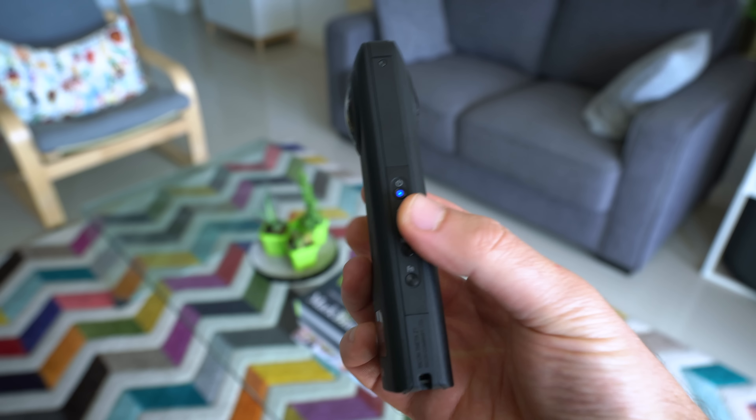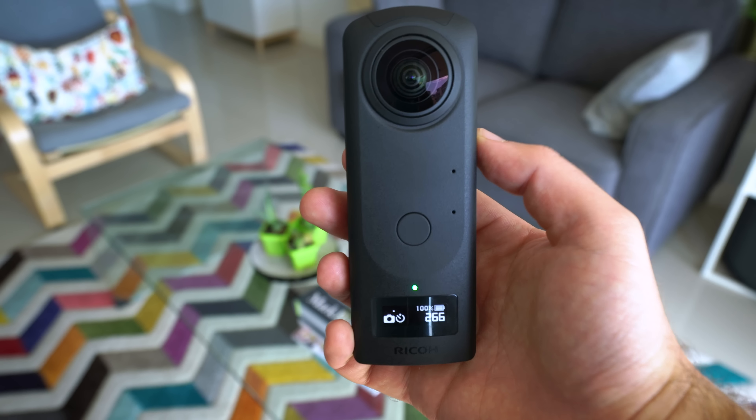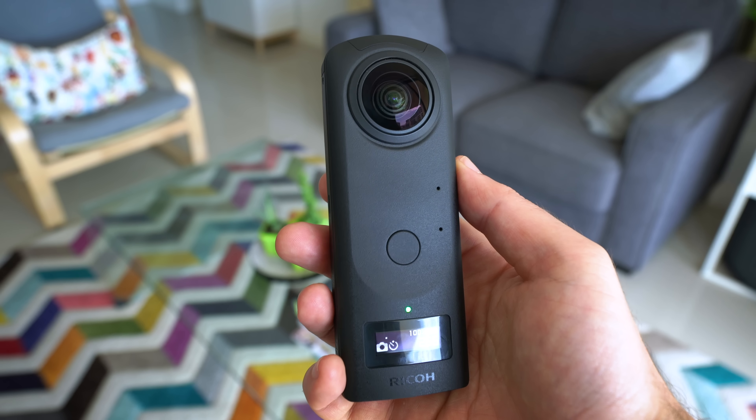Unfortunately, the battery and memory are inbuilt, so there's no option to change either. They haven't upgraded the memory since last time, so it's stuck with 19 gigabytes of storage. It's not a complete deal breaker but it does make the camera kind of limiting. Overall I give the design a thumbs up because there are more pros than cons, but something that has to be addressed is that this camera is fragile.